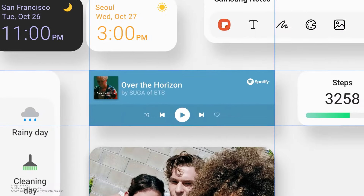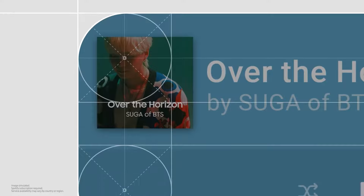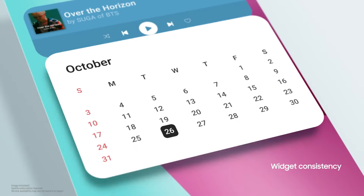For a more consistent look and feel, every widget — even non-Samsung ones — now has rounded corners.